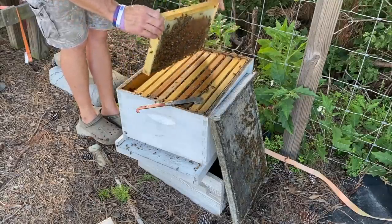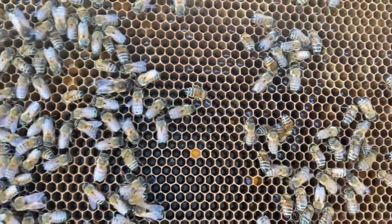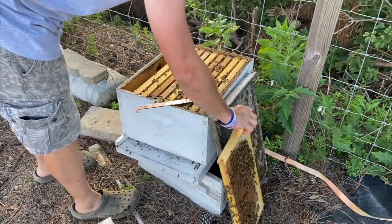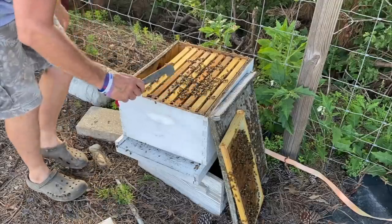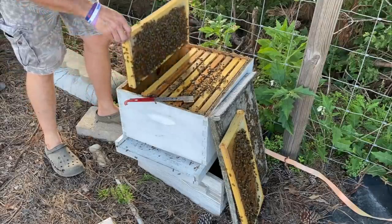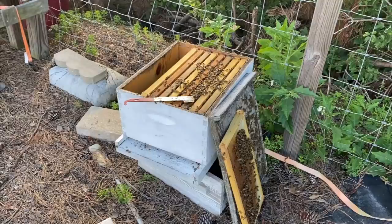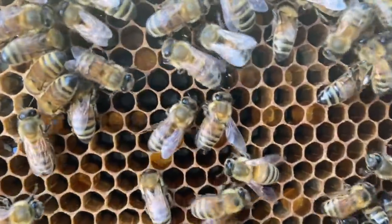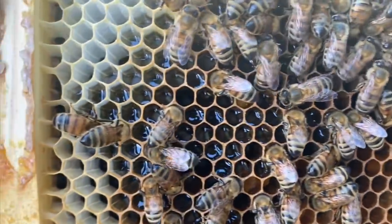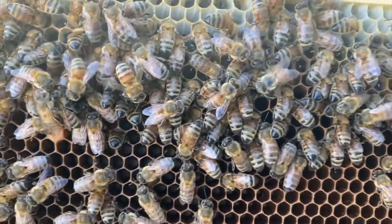It feels awfully light. They got a little bit of nectar and pollen on this frame — nectar's right there in the middle. I don't know how well you're going to be able to see it, but there's nectar and pollen on that frame. In case y'all are new to the channel, that right there is pollen, and then that's nectar. Once the cell's full and they get the nectar down to the humidity or moisture content that they want, they turn it into honey.